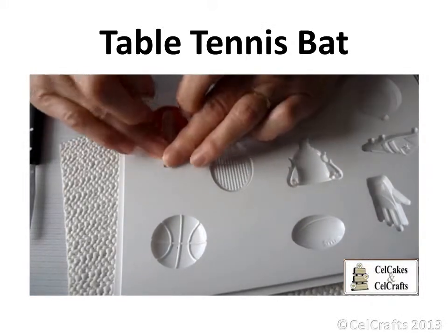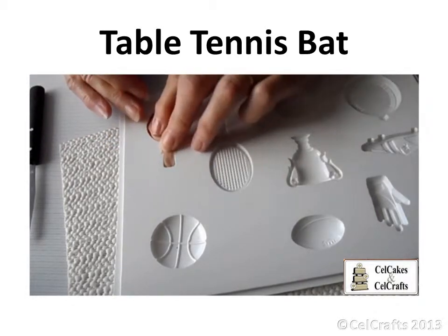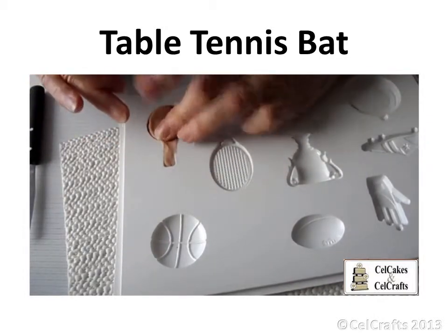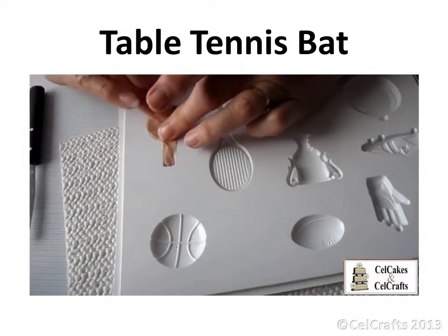Press the beige paste at the rear of the paddle and handle. The second piece of coloured texture can be added to the opposite side of the paddle afterwards if a 3D bat is required.